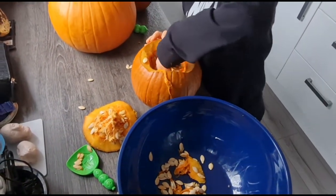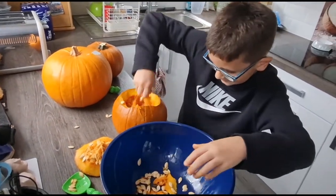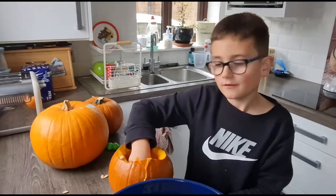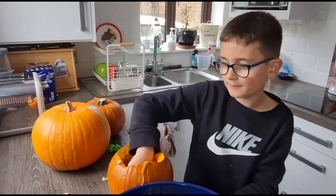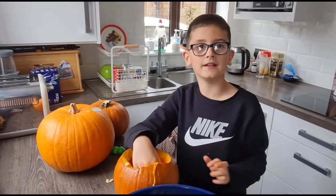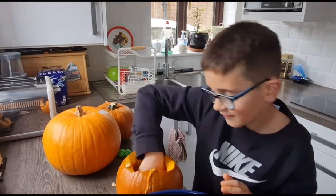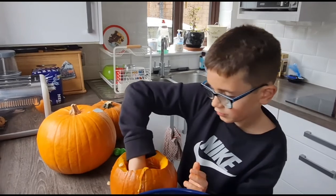There are a lot of seeds in here, because it's a pumpkin. Right, we are just going to finish off scooping all of this out. Then we will catch up a bit later when all the pumpkins are ready for facing — putting faces on. We still got a couple to be getting done. Anyways, right, let's do it. We will catch up in a little while.